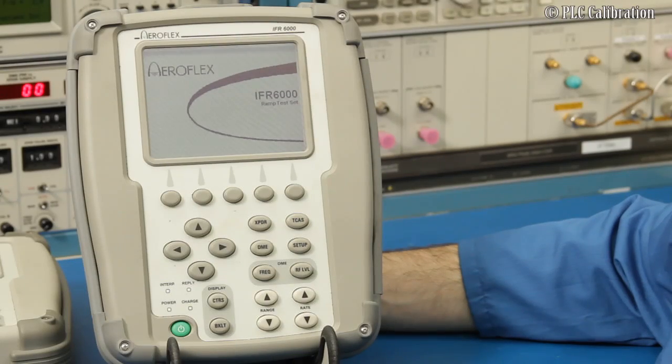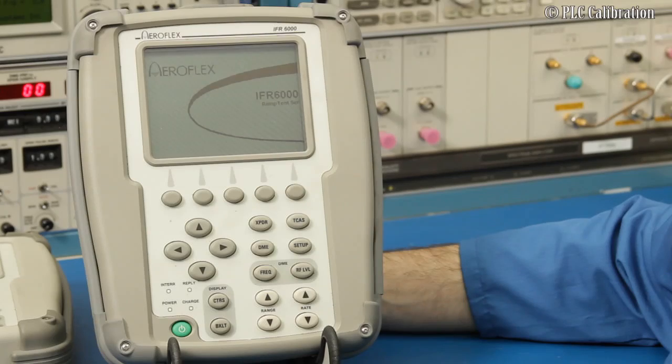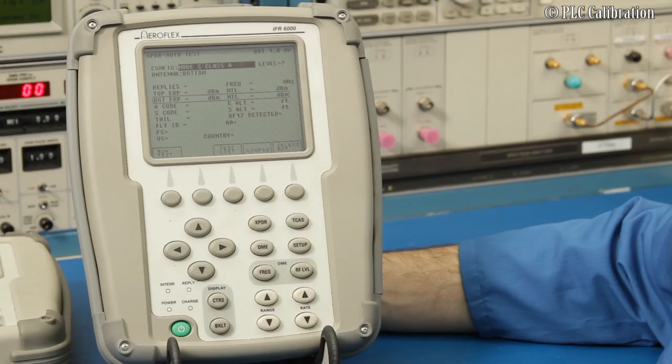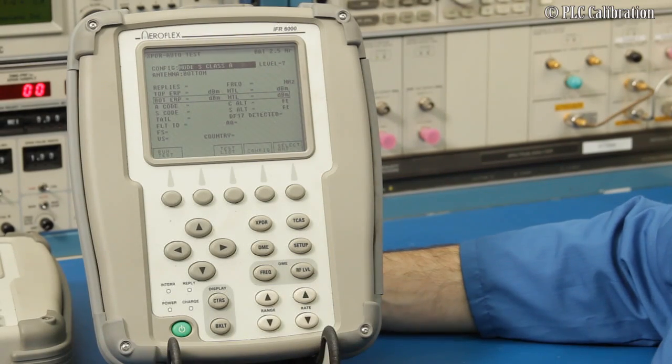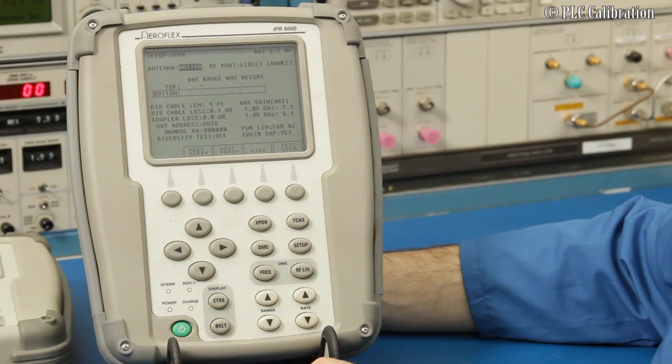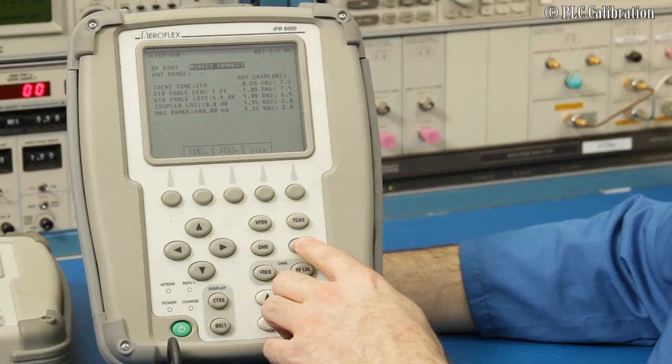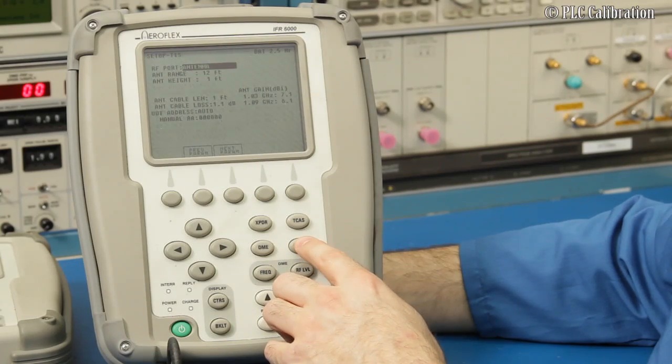I'm going to show you a couple of tips and tricks for checking things when the unit arrives at your maintenance facility, or any time you haven't been using it yourself and you're grabbing it from somebody else to use. This is already booted up and ready to go. We'll go into the setup menu first and run a self-check, then also check some other diagnostics.